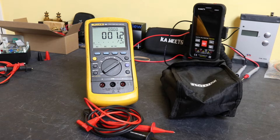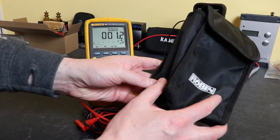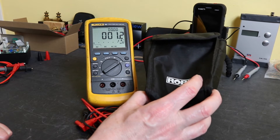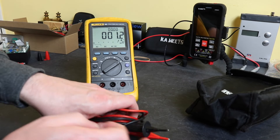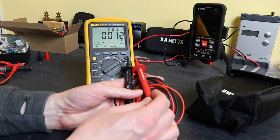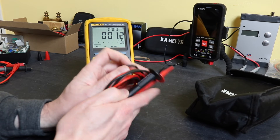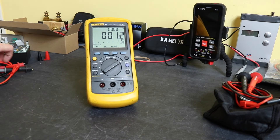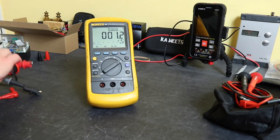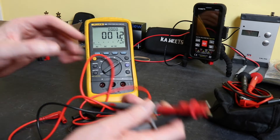I bought this from eBay secondhand. It came in a Robin pouch which is obviously not original — I don't believe Fluke did a case with this; I think you had to buy that separately. The leads are standard RS leads fused at 500 milliamps, also not original. Originally you would have had a set of T75 test leads, similar to these with croc clips on them, but those are long gone.